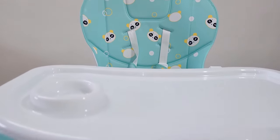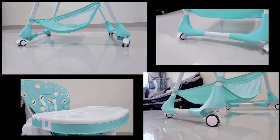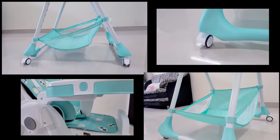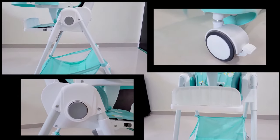हमें ये Chair बहुत अच्छी लगी और ये Chair Premium Look देती है। अगर आपको भी ये Chair Purchase करनी है तो इसका Link Description में दिया गया है। तो मिलते हैं किसी Next Video में Next Topic के साथ।